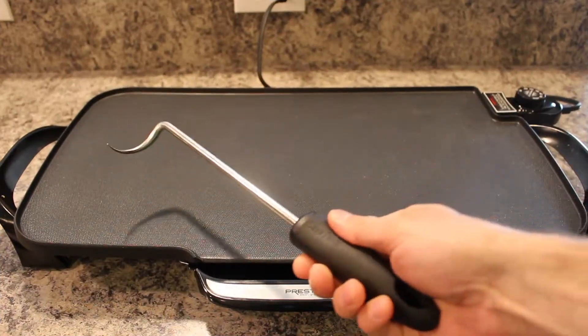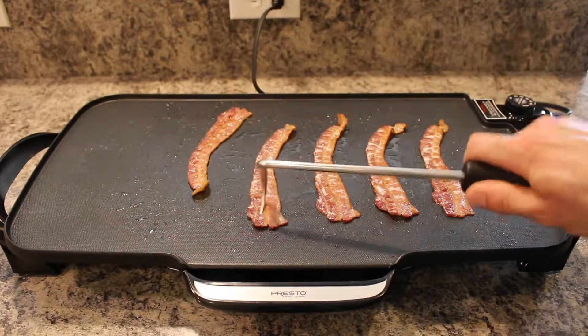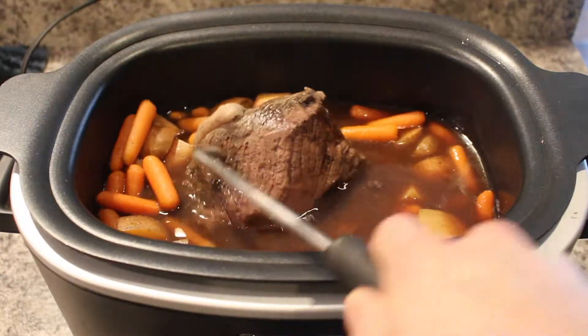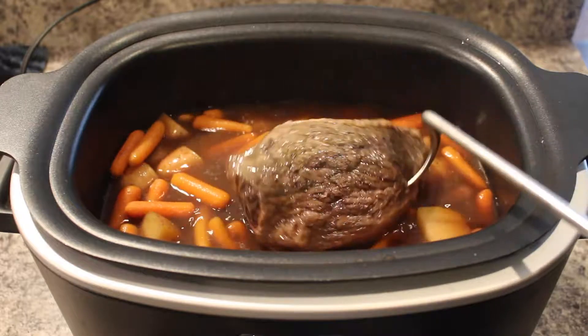The small one is great for in the kitchen — you can easily flip bacon and never get a grease burn again. Have a roast in the crock pot? Easily give it a flip or remove it with the small Pigtail Flipper.